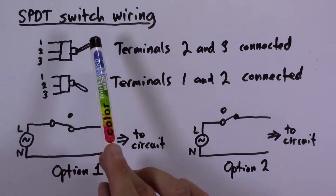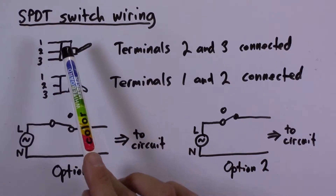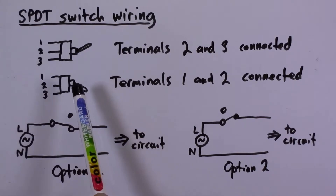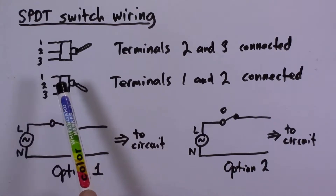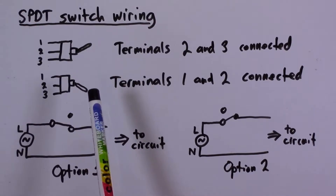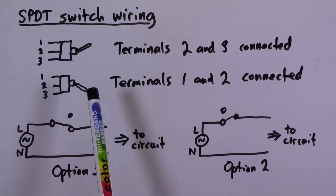Pins 2 and 3 — terminals 2 and 3 — are connected electrically when the lever is up. If the lever is going down, it's going to connect terminals 1 and 2 together electrically. In each position, one of the pins is essentially isolated and not connected to anything.